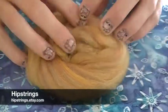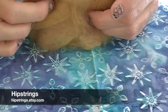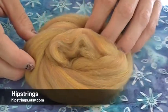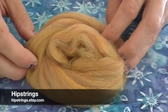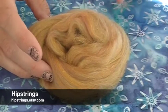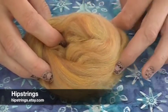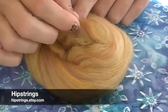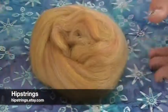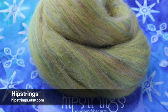Hipstrings sent us these beautiful fluffy blended rovings called 'Russian Mule.' It has 62.5% superfine merino wool, 25% mulberry silk, 8.75% merino wool, and 3.75% Stellina — and that Stellina is bronze, which I love. Absolutely beautiful and super soft. Look at that yumminess; I think this would be so much fun to spin.